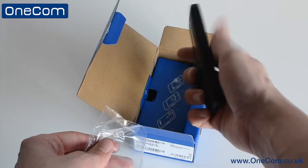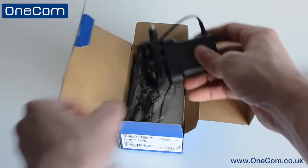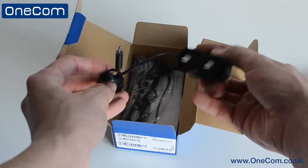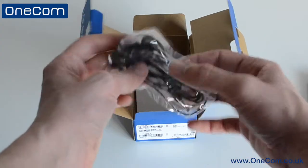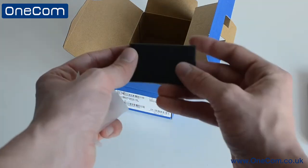Straight out of the box, we get a first look at the traditional design that we've become accustomed to on many Nokia handsets. We then have a 3-pin UK wall adapter, a pair of Nokia earphones, a short menu, and also the removable battery with a staggering standby time of up to 39 days.